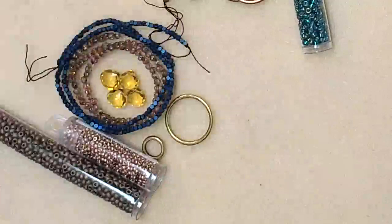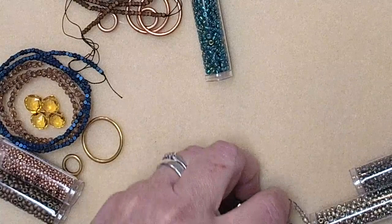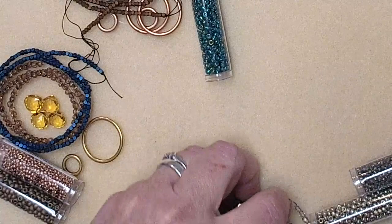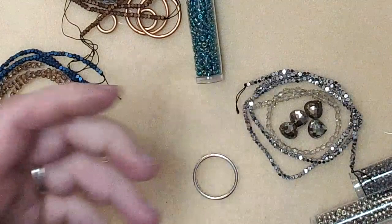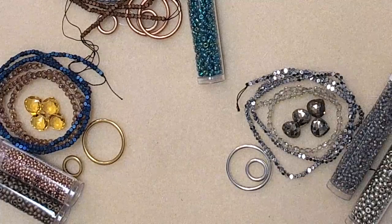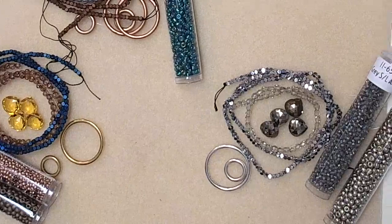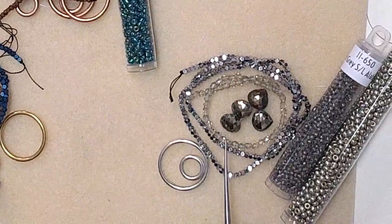For the Citrine colorway: Duracoat galvanized champagne and matte metallic gold. There's lots of chat about ideas — and I want to talk about beading as therapy, beading for the joy of beading. Be guilt free. If you don't have the budget for a ton of bead shopping, go to your bead stash and see what you've got. Add to it over time, no worry.